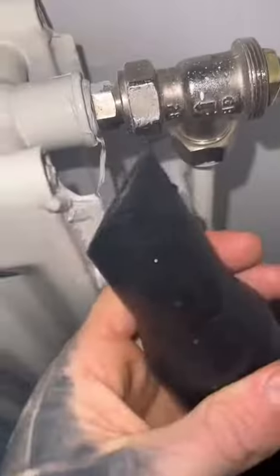First job here, changing over this TRV on this open vented system. So bung the tanks — you can use a butt plug, you can use a carrot, you can use pipe bungs, whatever you want to use.